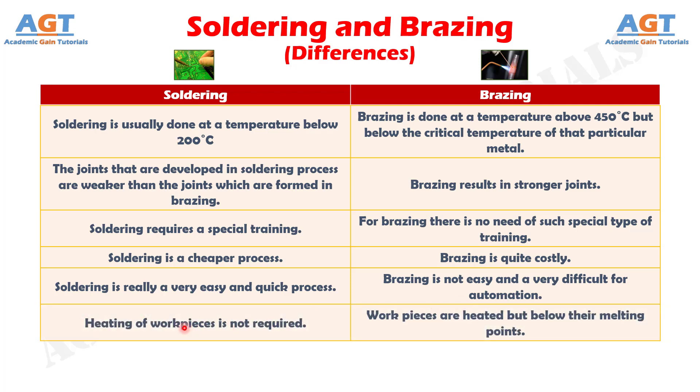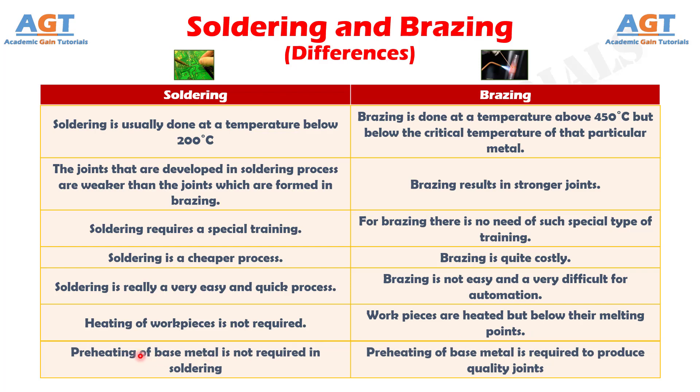Number 6: In soldering, heating of work pieces is not required, whereas in brazing, work pieces are heated but below their melting points. Number 7: Preheating of base metal is not required in soldering, whereas preheating of base metal is required to produce quality joints in brazing.